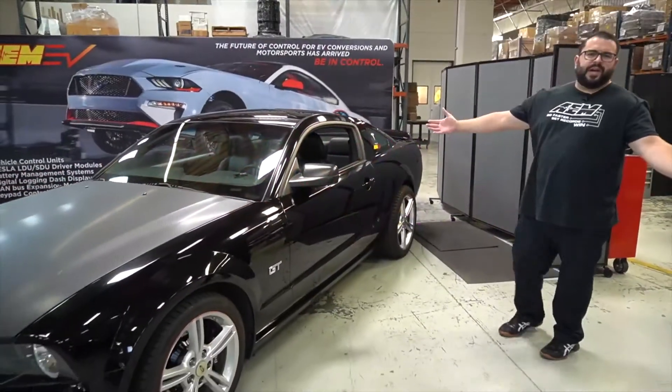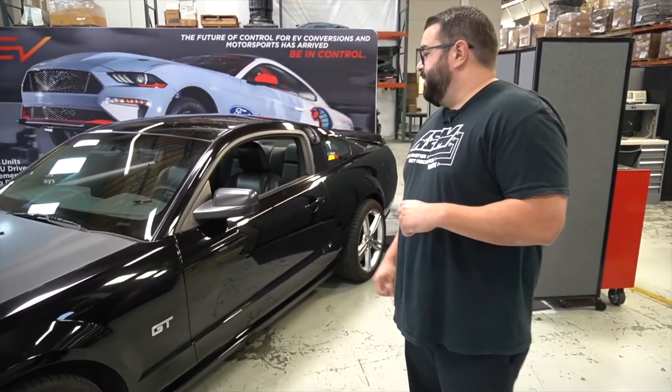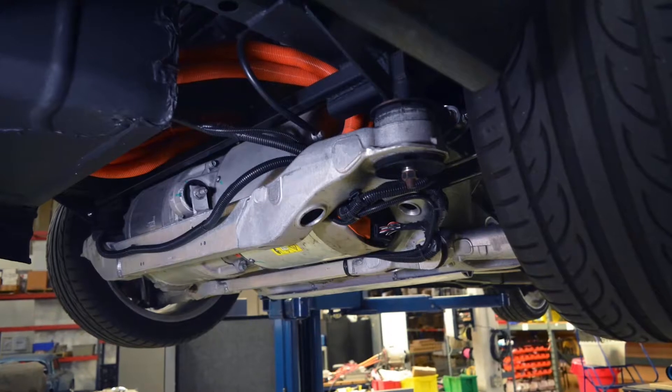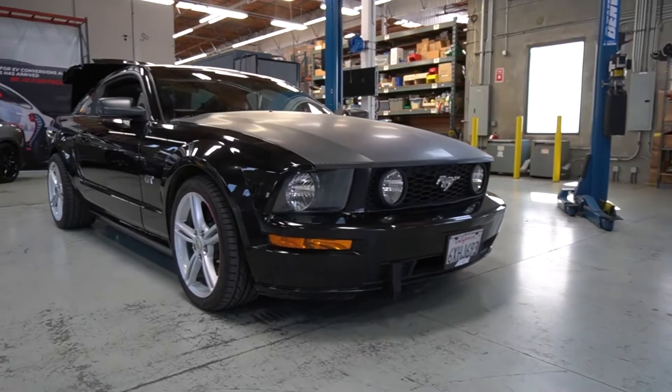What's a Testang you might ask? A Testang started life as a 2007 Ford Mustang GT, and this particular car has been swapped with a Tesla large drive unit. So Testang is a fun play on the word — we got Tesla, we got Mustang, now we've got a Testang.